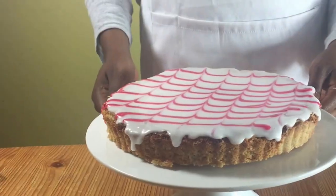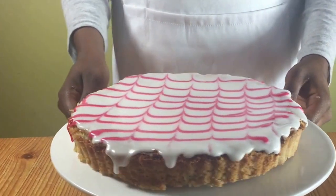Hello and welcome to Meadow Brown Bakery. In this video I'll be showing you how to bake a Bakewell tart.